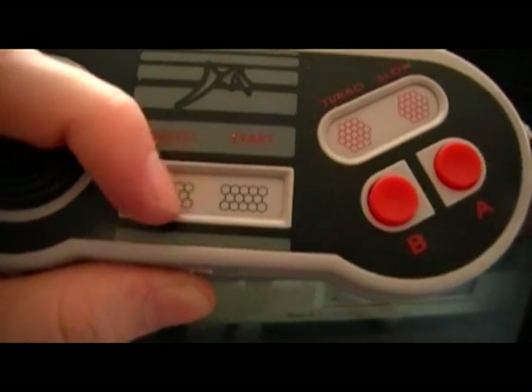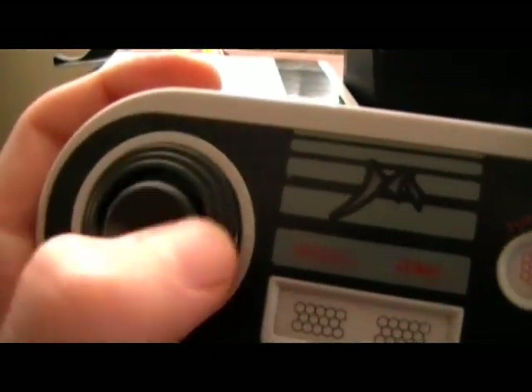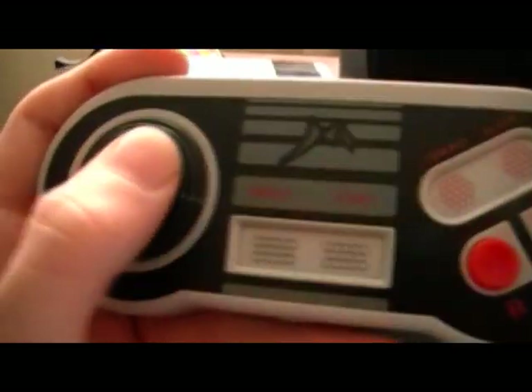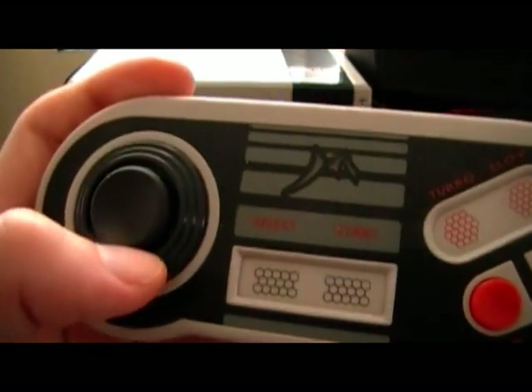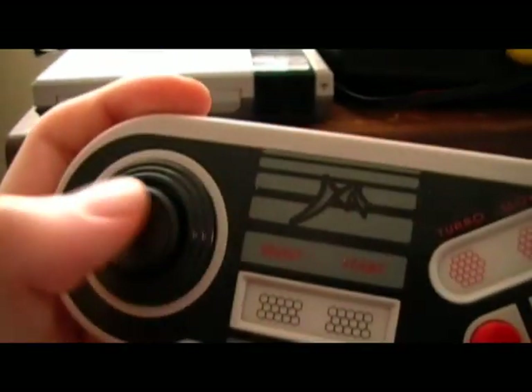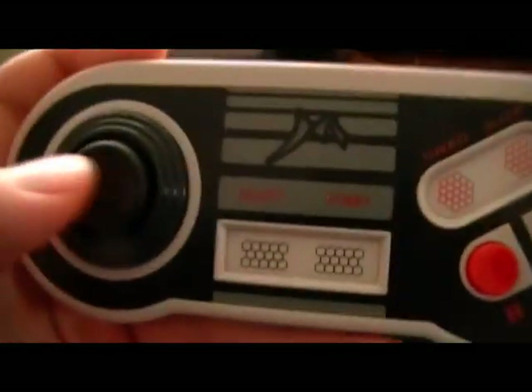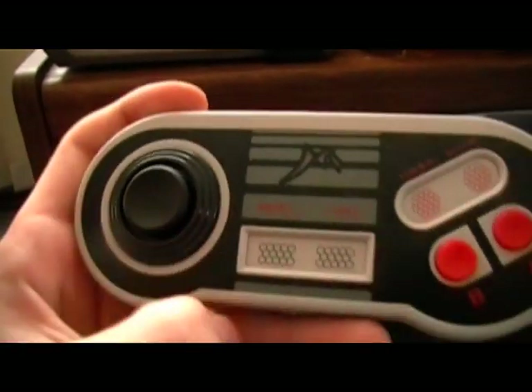Select and start aren't really buttons on the wireless controller. The only problem I really have with it is the D-pad — it's round, it's a disc and it can turn. It's basically just like the Intellivision D-pad, if anyone's familiar with that. So if you're playing a fast-paced game like Ninja Gaiden, it kind of sucks. But for anything else it's alright.